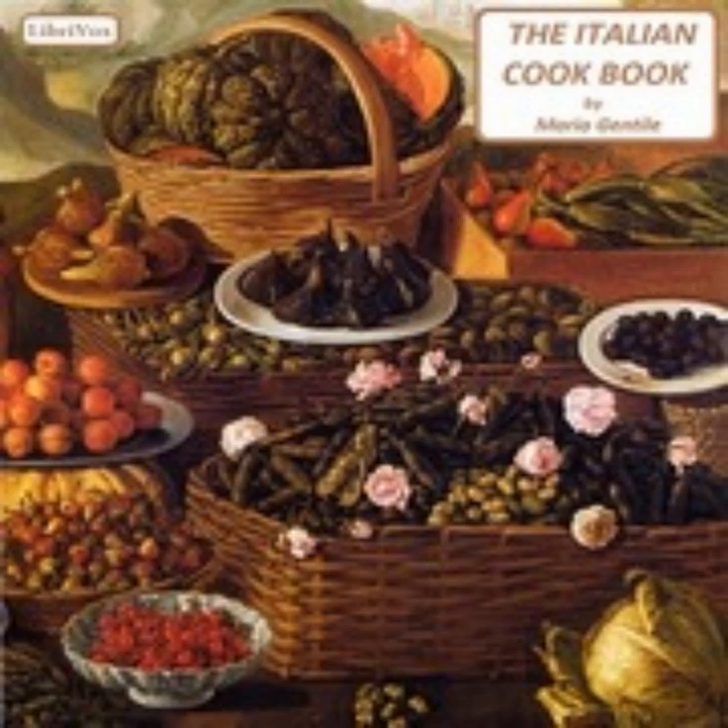Eleven: Pavise Soup (Zuppa alla Pavese). Cut as many thin slices of bread as needed so that each person may have at least two. Toast and brown these slices with butter. Poach two eggs per person, one on each slice of bread, and place the slices on a large deep dish — not a soup tureen. Pour hot broth in the plate taking care not to break the eggs. Season with Parmesan or Swiss cheese and serve.